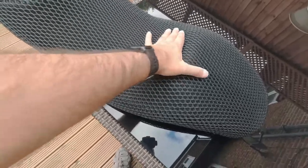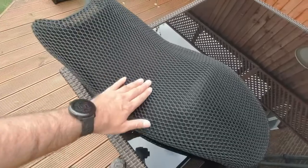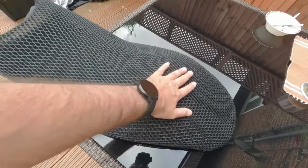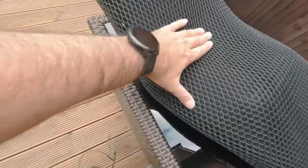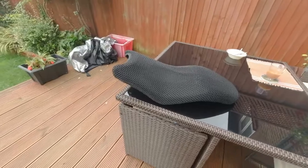If you don't know about Cool Covers, google them - they're a great little cover. What it does is it protects the seat from extreme heat. Also if it gets wet, these are insulated little air bubbles so you don't get a soggy bum, and it also keeps you cool on hot days as well. It looks good, I like it - let's see what it's like on the bike.